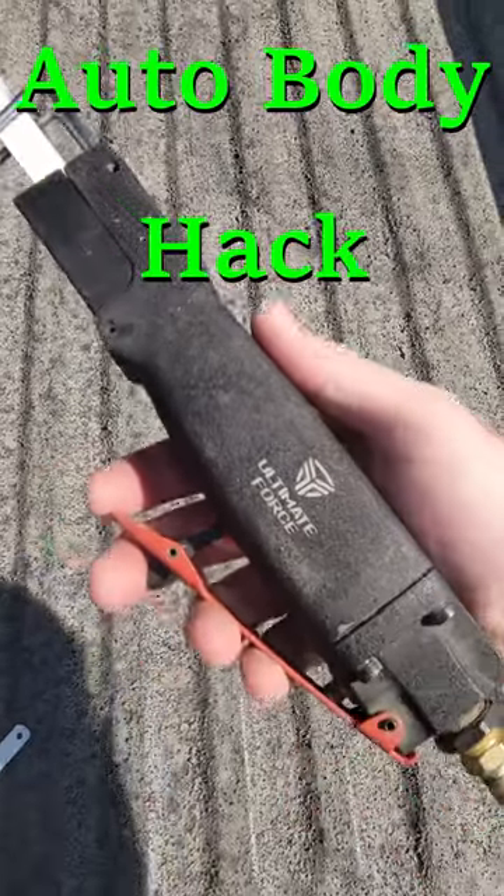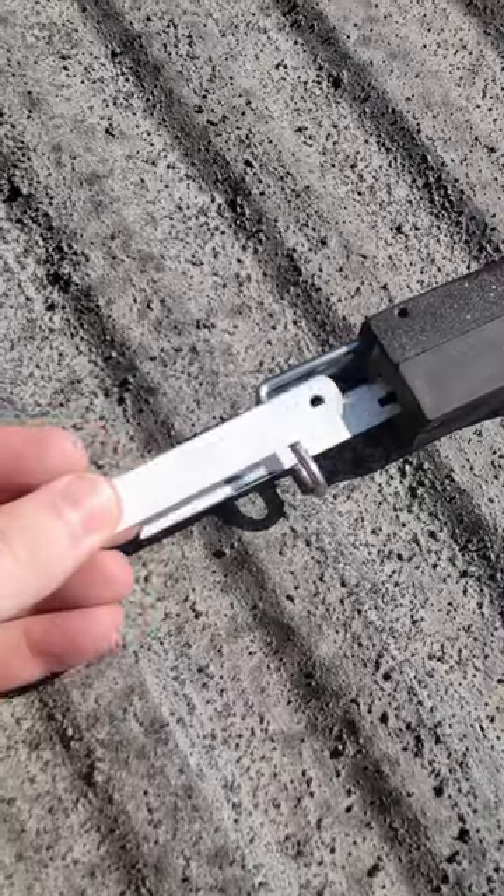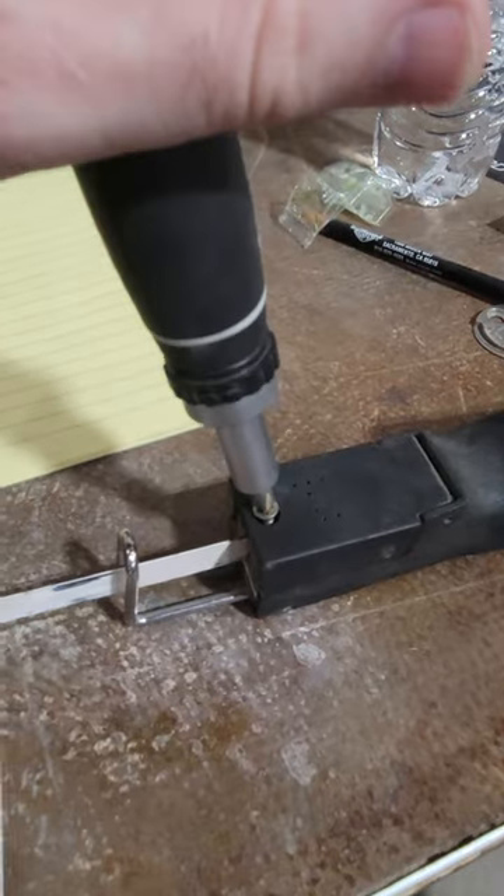Do you have an air saw body tool? If so, you're in luck. I'm going to show you a hack that'll save you a ton of money on blades. Instead of buying expensive air saw blades, you can use hacksaw blades. They're much cheaper and you can cut them to your preferred length.